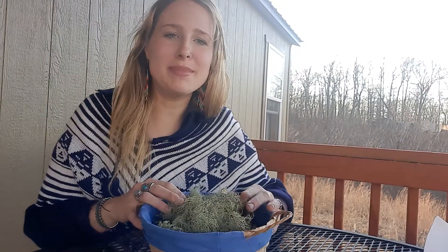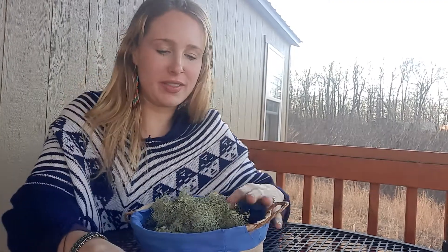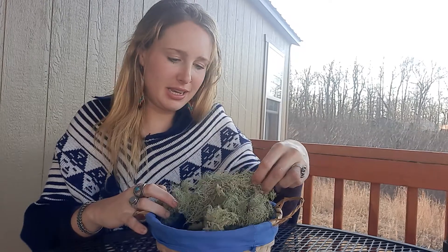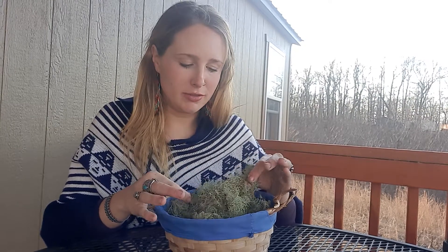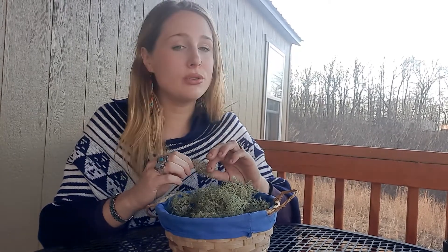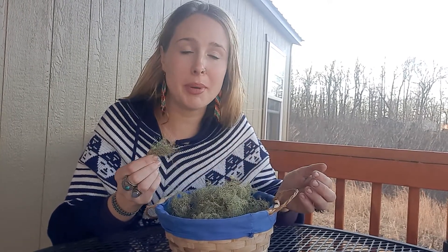I'm sitting out here on our brand-new beautiful porch and I figured I would do a video all about the beautiful lichen called Usnea. It is kind of windy today. I did a quick Instagram story of a bunch of Usnea that I found on some down branches — we've had some winds. Usnea is very slow growing, so it's a very good decision to find it growing off branches that have fallen, so that way we are sustainably wildcrafting.